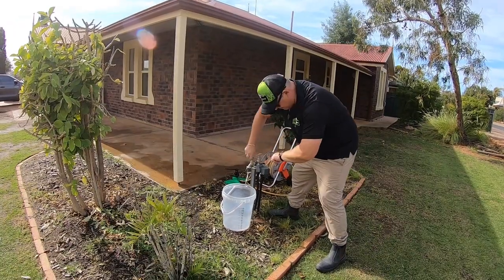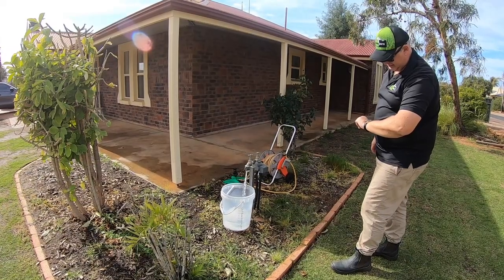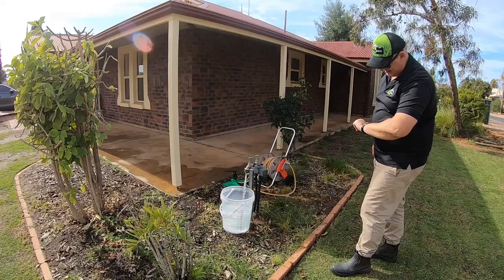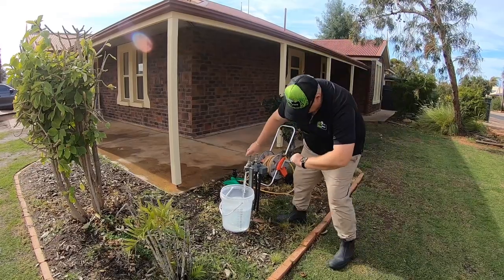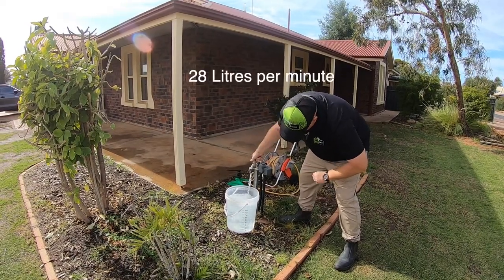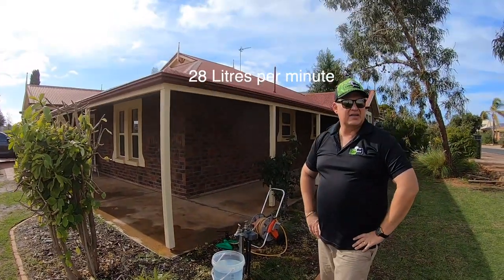Let's go ahead and do the test — really, really slow. At 10 seconds it's at 5 litres. At 15 seconds it's at 8 litres. At 20 seconds... So we can safely say 30 seconds gives us 14 litres, which means it's 28 litres per minute.